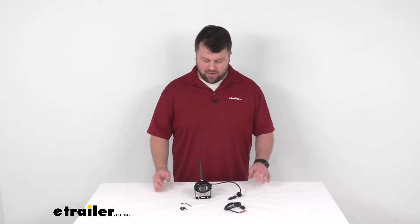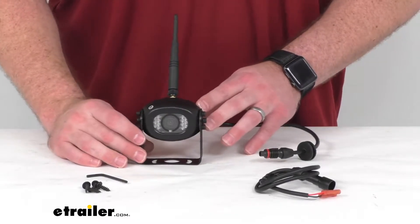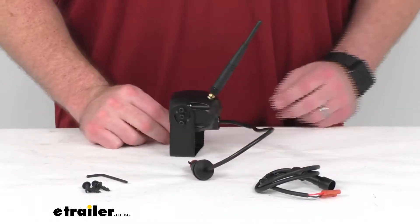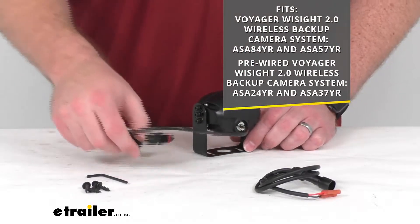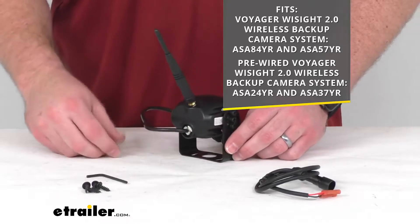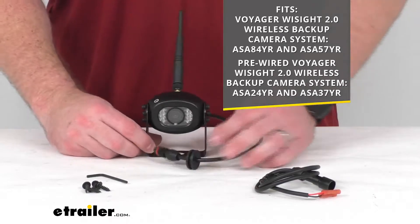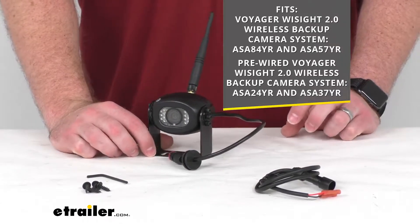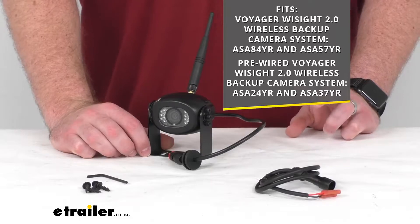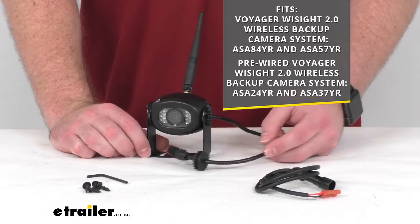Hi there, I'm Michael with eTrailer.com. Today we're going to take a quick look at this replacement Voyager wireless RV backup camera. This is going to replace the backup camera for your Voyager Y-Site 2.0 wireless backup camera system. It can also be used as a supplement for your pre-wired system, including the ASA24YR and the ASA37YR, as you see on the screen there.